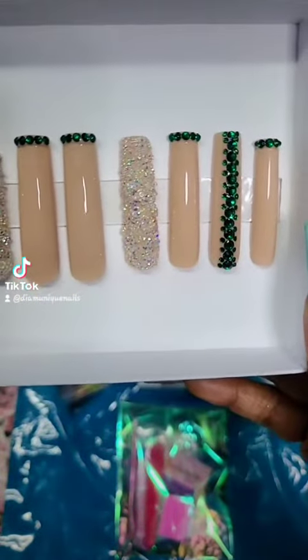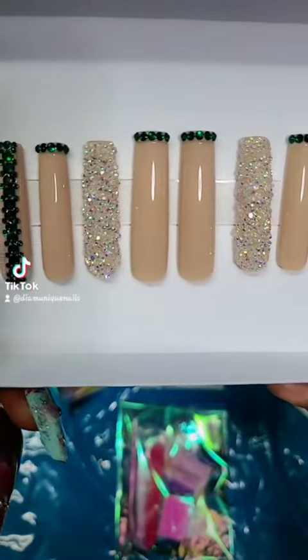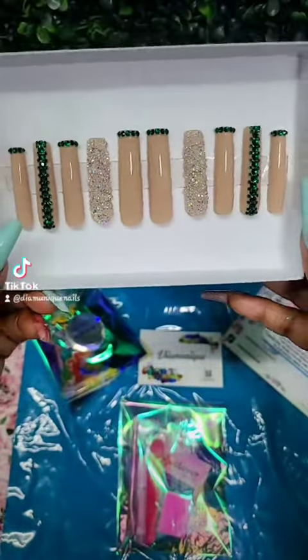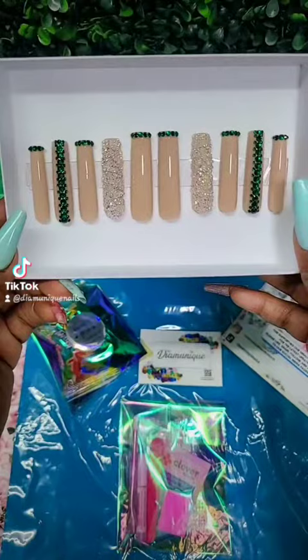We have the nude full cover sea tips with the emerald green rhinestones, and she is definitely going to slay for her prom.